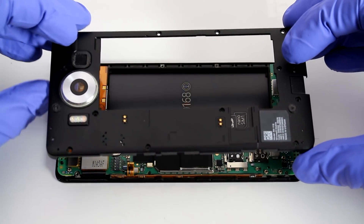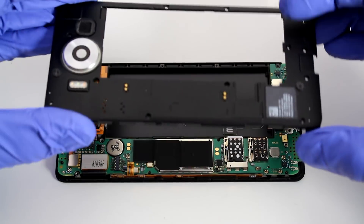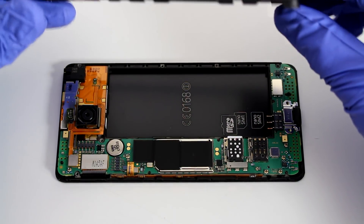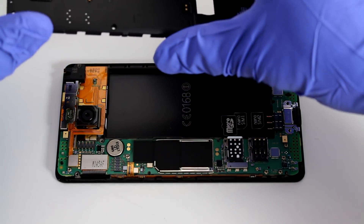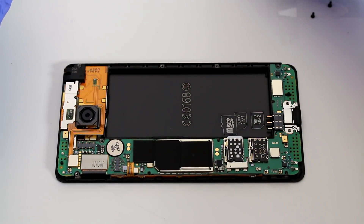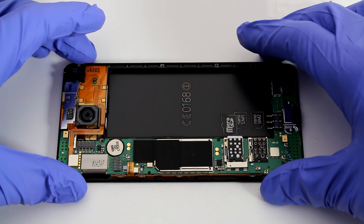Create a perimeter of screws on the double-sided adhesive to make sure you remember where to put them back when you reassemble everything — that's important. We're now going to neatly, without pulling on anything, take off the back cover. This is replaceable and will go back on without any further modifications, so set that aside.